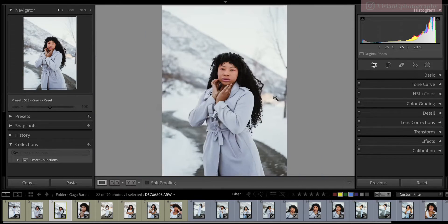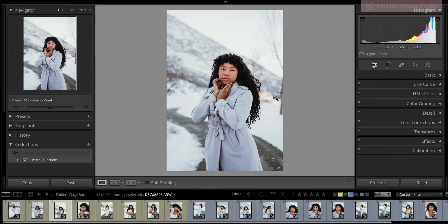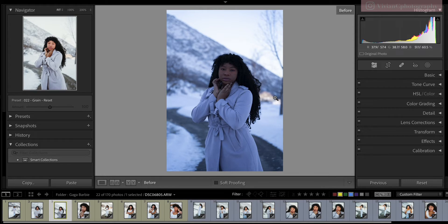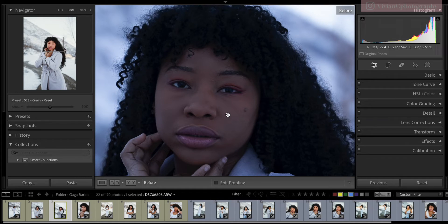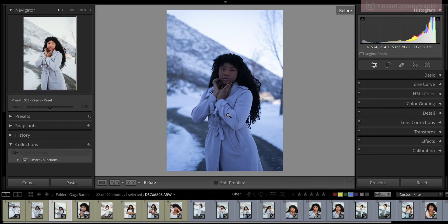Here is another half body shot, before and after. Most of the photos were actually quite blue — I think we shot early before the sun was out, or my white balance wasn't set right. But it's really easy to fix in Lightroom.